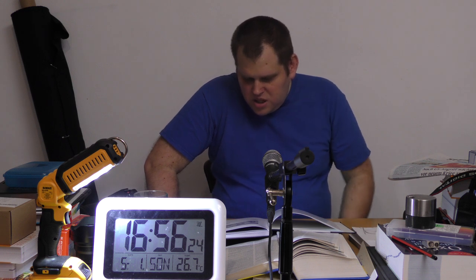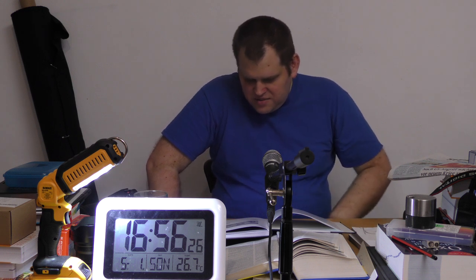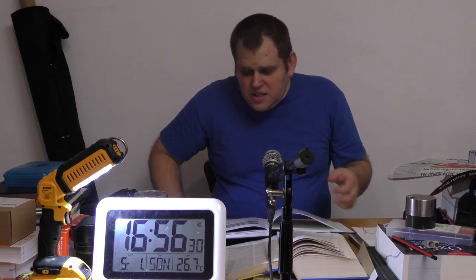Das Werkzeug: Knopflochzange brauche ich nicht. Knopflöcher lege ich mit der Nähmaschine an. Die war vorhin im Bild zu sehen. Ich brauche eher einen Schlitzschraubendreher für die Nähmaschine. Der benutzt hier im Buch auch ein bisschen was anderes.